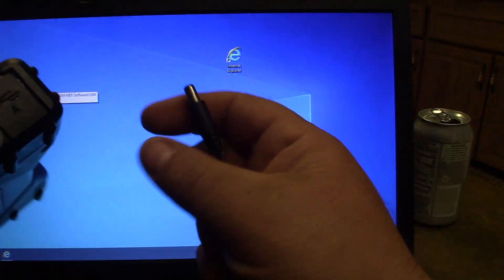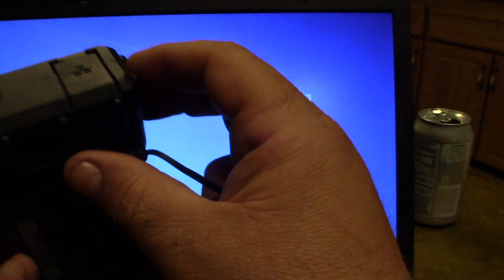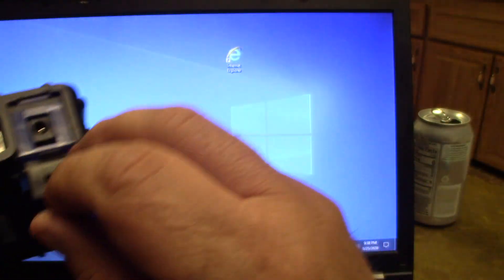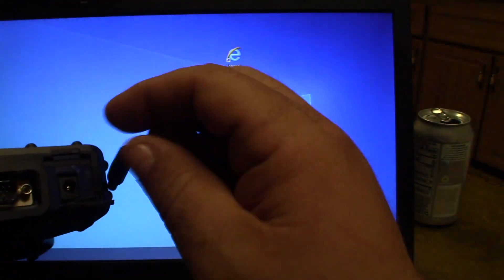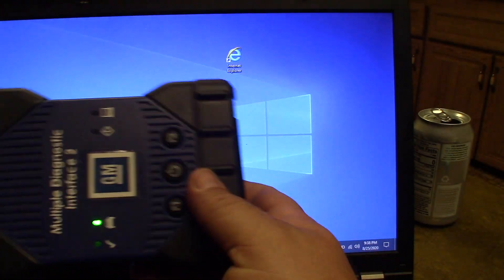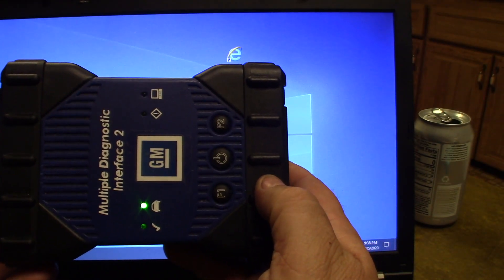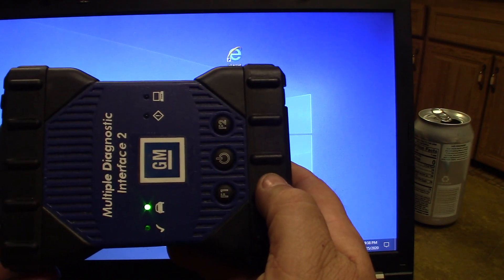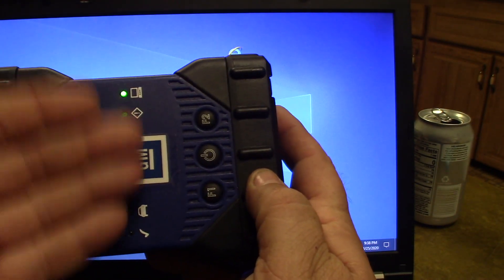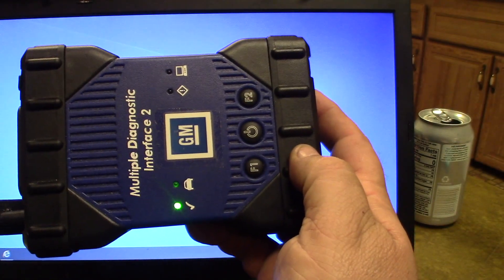Since it doesn't have batteries, when I'm programming I always make sure I have a backup battery source — an AC adapter plugged into it. It does have a spot for an AC adapter, and anything from 7 to 32 volts DC will power it up just fine. That makes sure it's not just powered off the OBD2 port; there's power to this module as well in case there's a glitch on the OBD2 during programming.